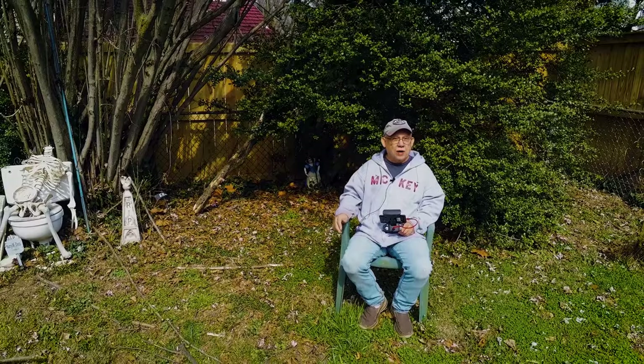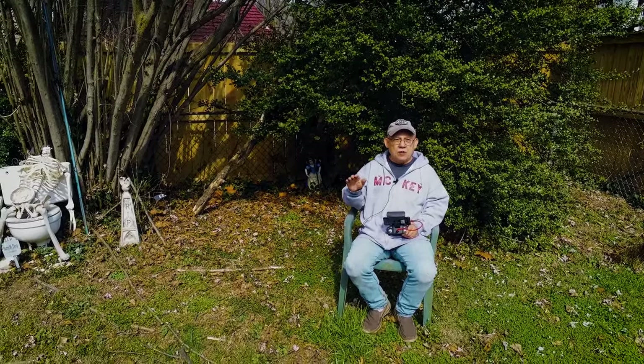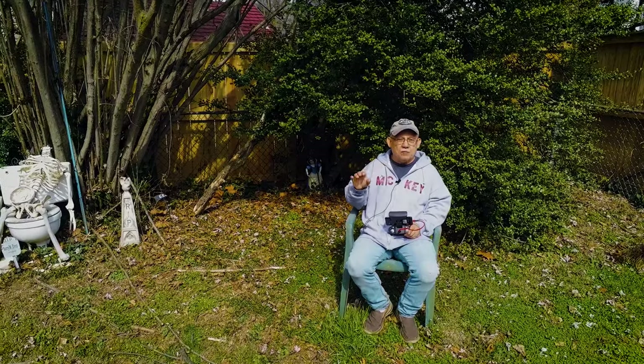The wind is tossing the bird around a little bit, and I bet you can't even tell. You might see the image moving a little bit left and right, but you can't even tell.